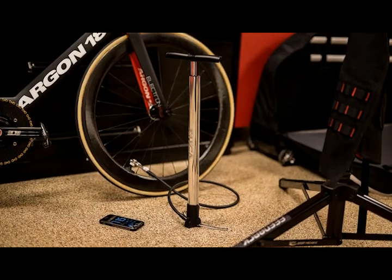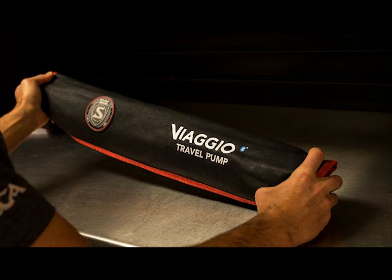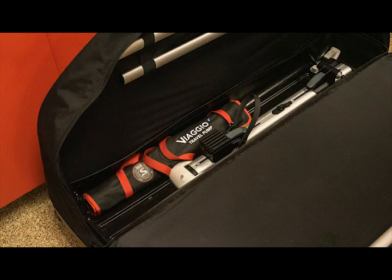Introducing Viaggio Travel Pump. Viaggio is a compact fold-away floor pump designed specifically for cyclists that travel. Fully wrapped in a wax canvas tulle roll featuring additional tulle storage, the pump is easy to carry and is an essential piece to be included in your travel kit or bike bag.